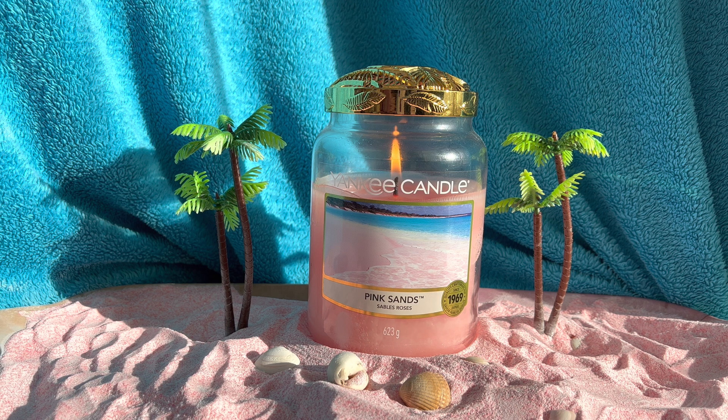Hi, Candy Flames here today with another Yankee Candle chit chat and review, and today I'm talking to you about Pink Sands. Welcome back if you've been here before, and if you're new to my channel, welcome. Pleased to have you here — thanks for dropping on by on this nice sunny day here in the UK. It's very fresh outside but it's nice and sunny, nice to see a bit of sun.